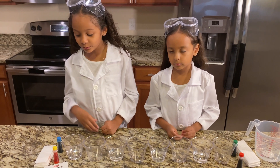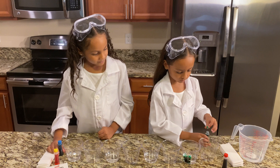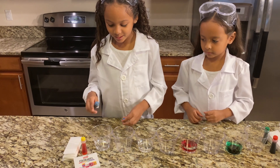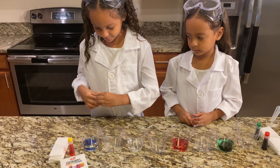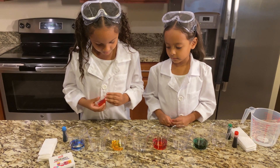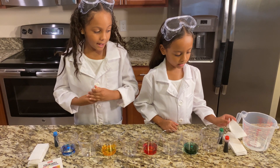Now we are putting the food coloring. This is green. One blue. And this is red. And this is blue. And this is yellow. And now we're going to put the paper. Nice.